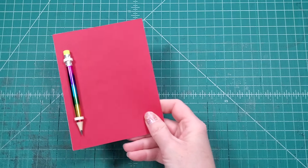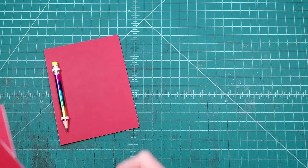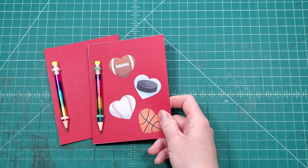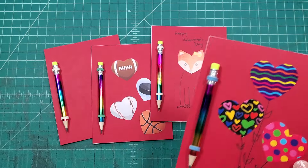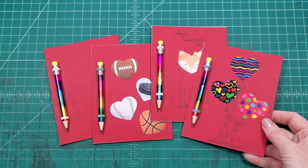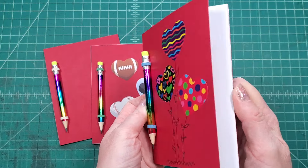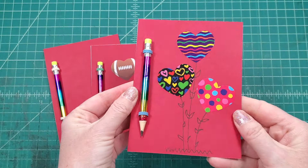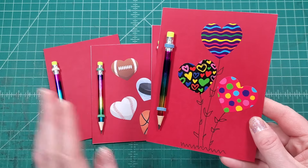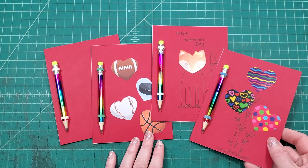Welcome back to the Stoneburner Books YouTube channel. Today we are going to talk about handmade valentines. I have come up with this idea that is pretty easy to do and I want to show you how you can make a fun handmade book for valentines with just a few materials and not a whole lot of time.